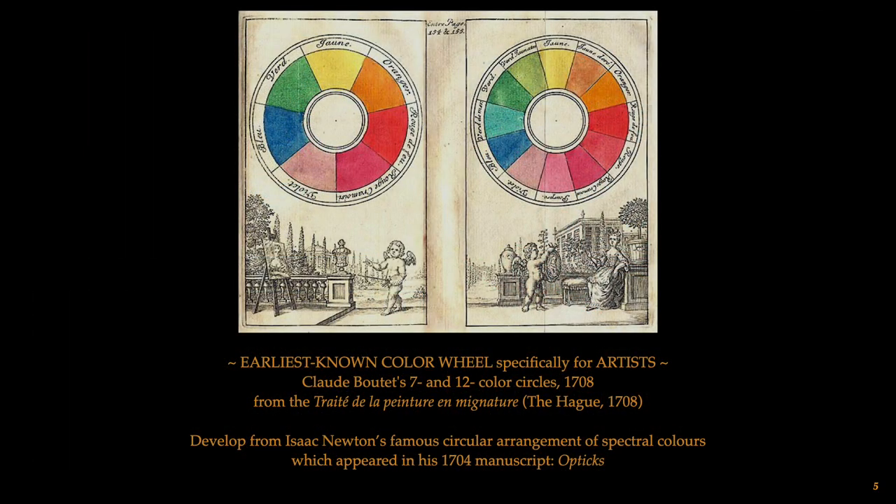Sixteenth- and seventeenth-century painters did not work from color wheels. Early color systems did exist, based on the interpretation of light and optics as studied by scientists and doctors in the universities, but these were not considered a scientific system of color mixing to benefit artists. The earliest known color wheel designed specifically for painters appeared in a 1708 hand-painted manuscript on watercolor painting, based on Isaac Newton's circular arrangement of spectral colors from his 1704 manuscript, Optics.